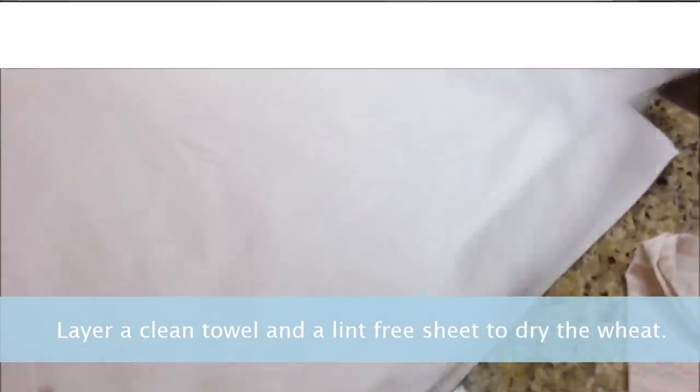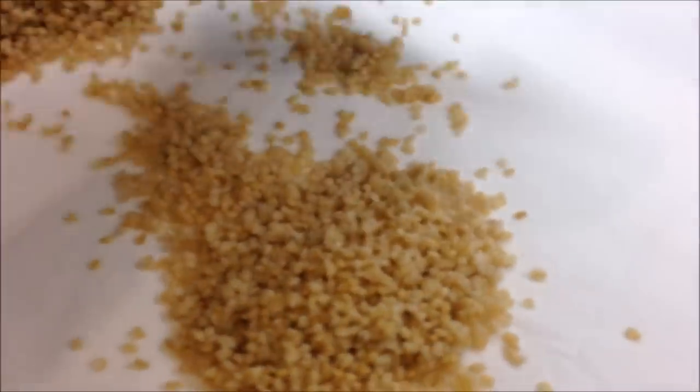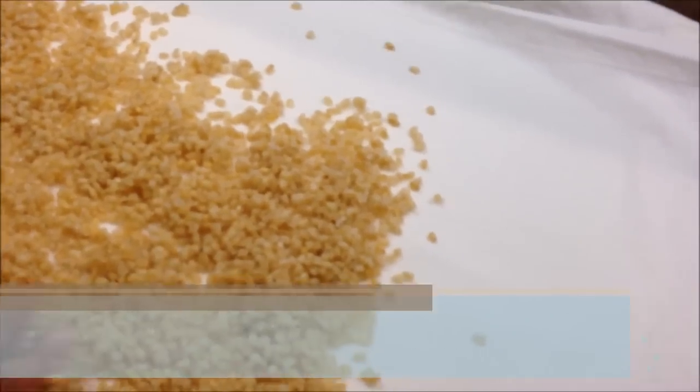Layer a clean towel and a lint-free sheet to dry the wheat. Spread the wheat on the sheet.